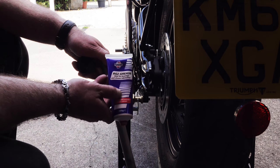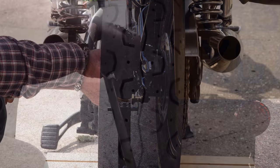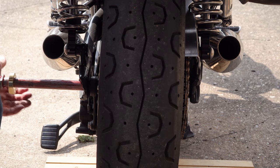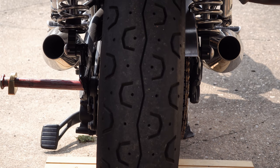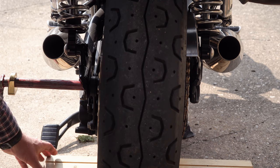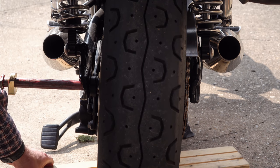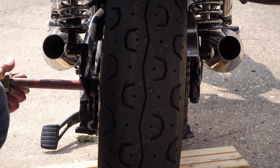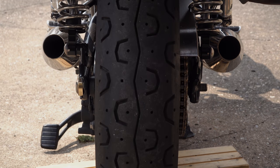Even if your axle does still have some grease on it, it's always worth replenishing that before reassembly on a job like this. I use the Fuchs RG2 Racing Grease — probably capable of far higher performance than needed in this application, but I do think it's worth it. Before sliding the axle back in, take your new left hand brass adjuster and slide it onto the axle making sure it's the right way around. Then insert your axle through the rear axle lugs and through your wheel — you may need to jiggle the wheel around a little bit.